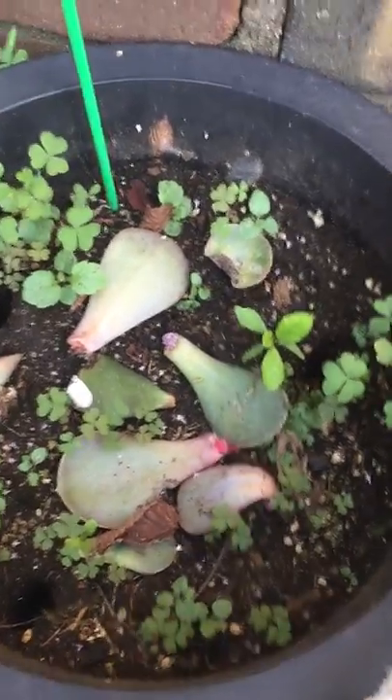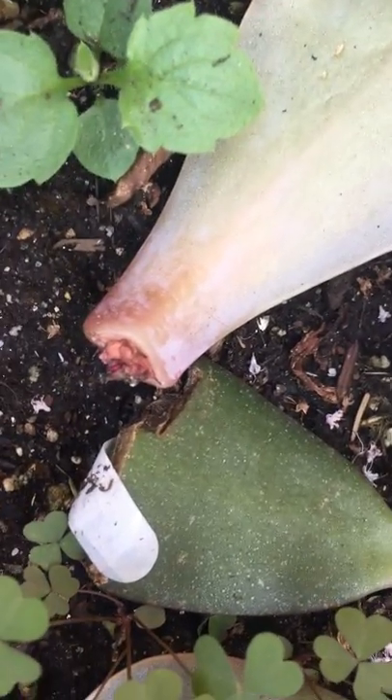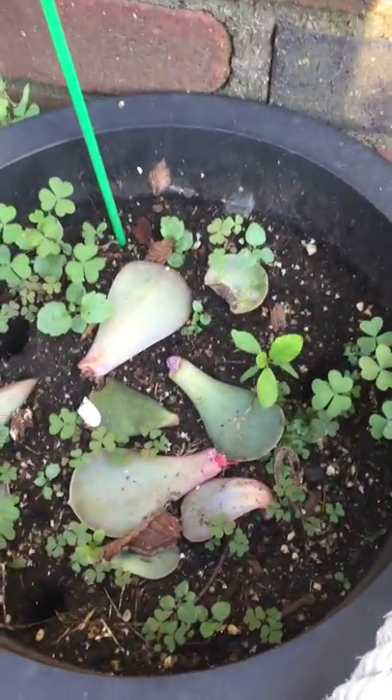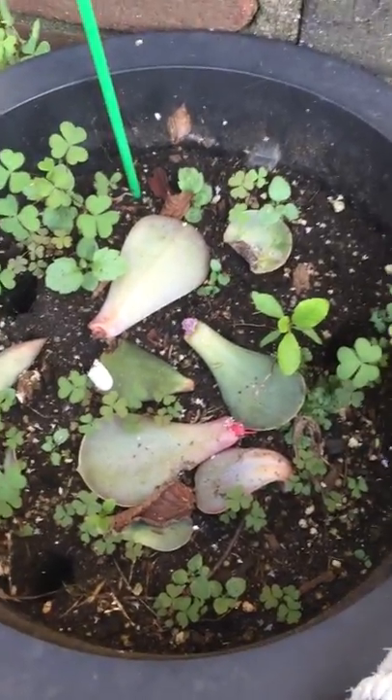Here are some others — I think that one's ready to sprout, to be honest with you. That one already sprouted! What you do is water it at least once per week and then they form new plants.